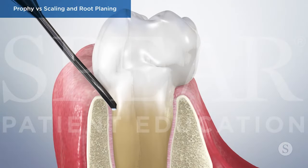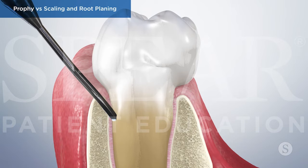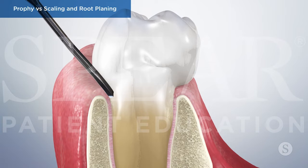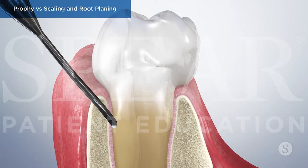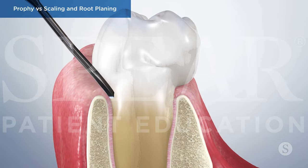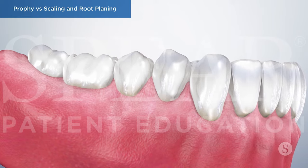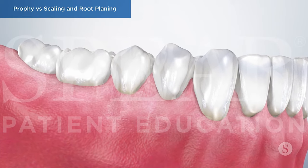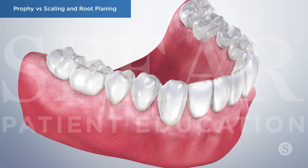Additionally, any uneven surface areas of the teeth will be smoothed out to discourage additional bacteria from attaching. The procedure may require multiple appointments done in stages to ensure you are as comfortable as possible. Scaling and root planing is a vital treatment to control the spread of periodontal disease and prevent additional complications to your oral and systemic health.